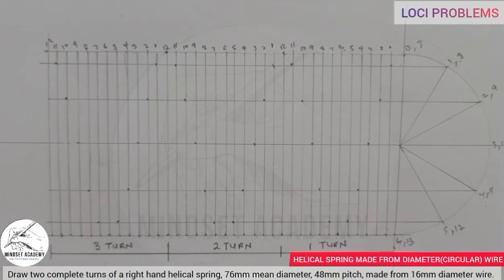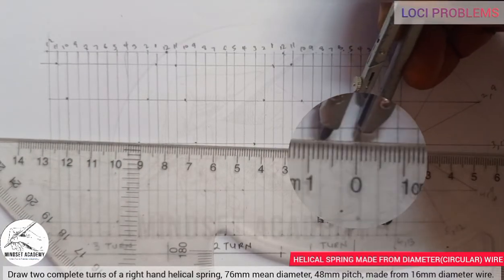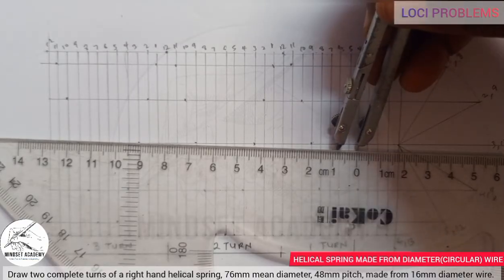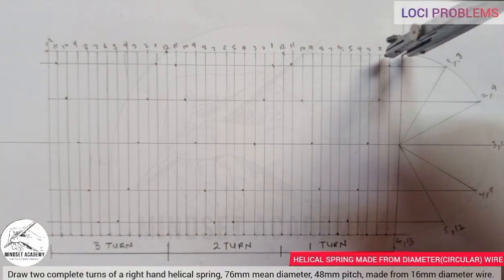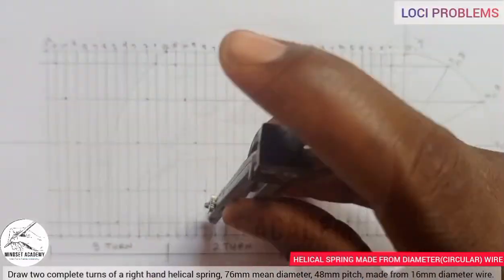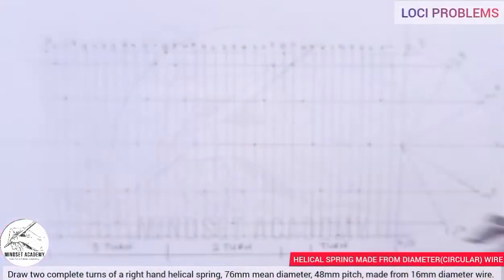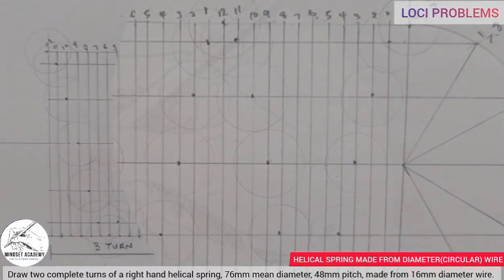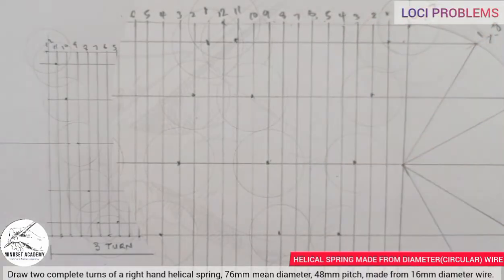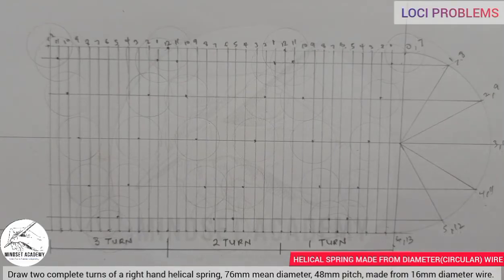Now we are given that it has a wire of 16 millimeter diameter. So I'll use my compass and measure half of 16, which is 8. From zero to 8 is here, and zero to 8 is here. I'll place it at each of those points and draw a circle, drawing a faint line across those points. Draw your wire across each of those points. You'll then draw a curve with your French curve that is tangential to those points.